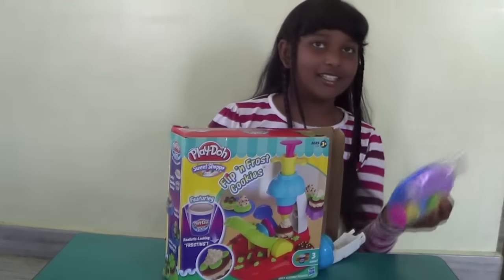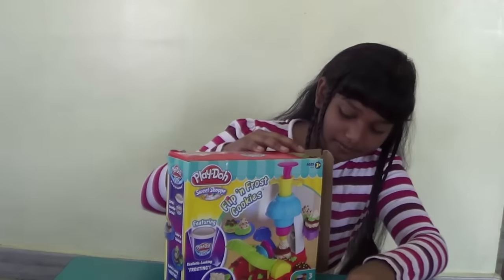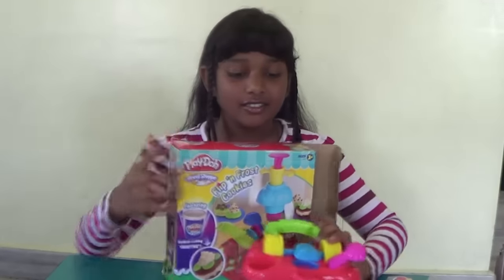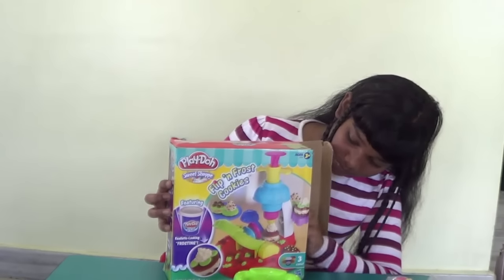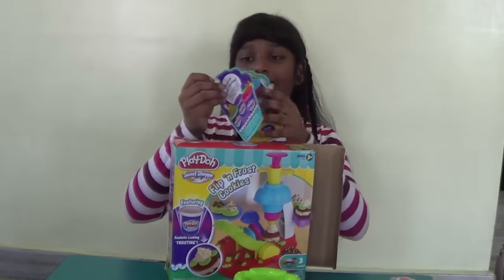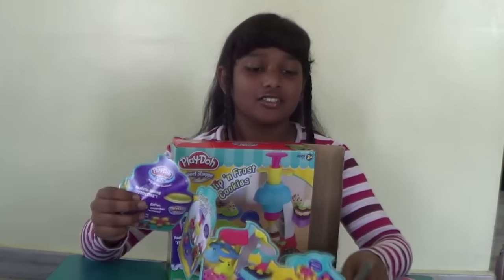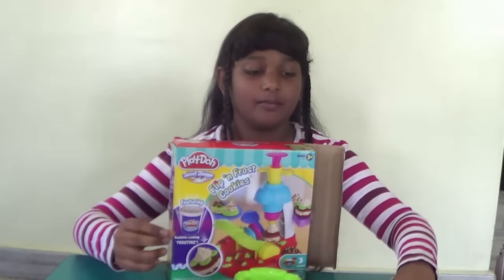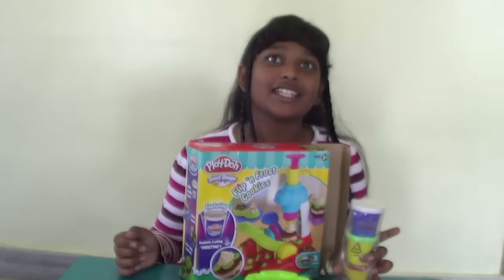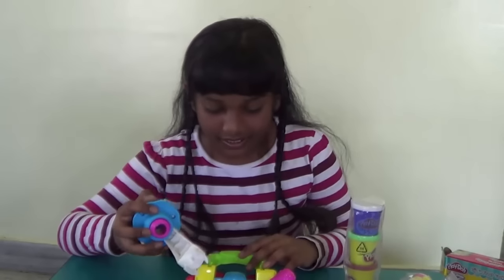We have a plate and some accessories. Here is the top of the set and here is the bottom part of the set. Here is the manual and here are some creations we did. Also, we have our Play-Doh.